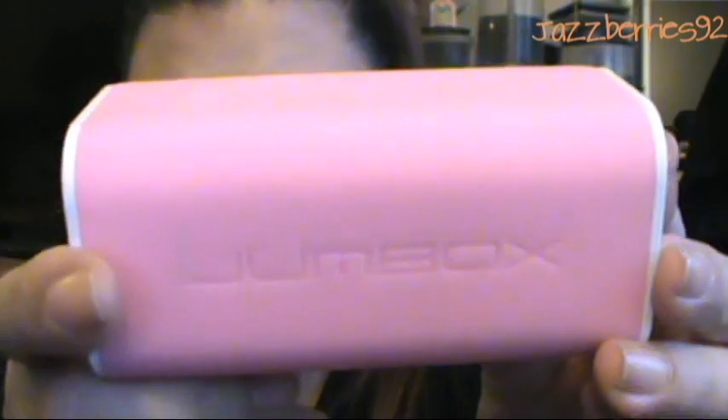Inside the bag — I didn't randomly put stuff in to make it look cool, I generally have all of this in my bag anyway. So the first thing is my jumbo box charger — it's like a handy cell phone charger.